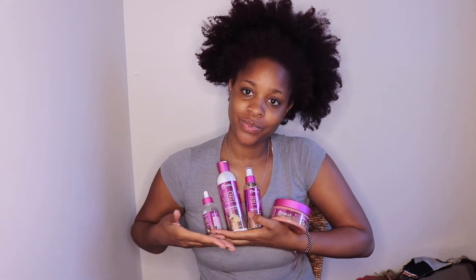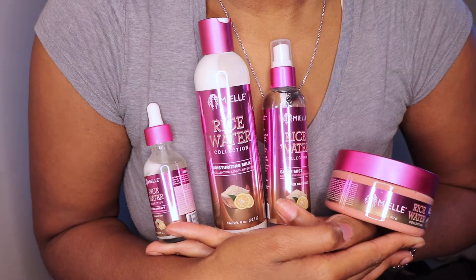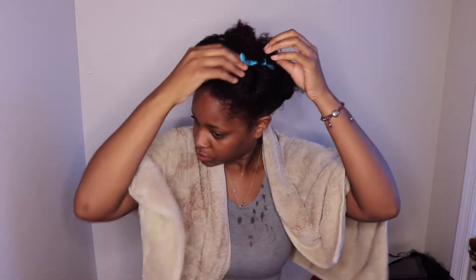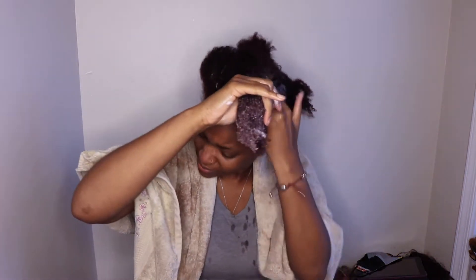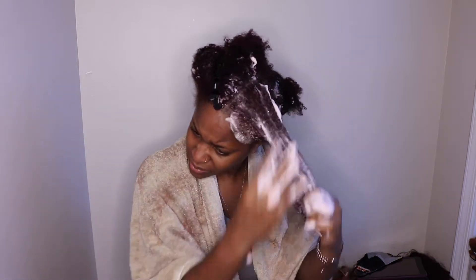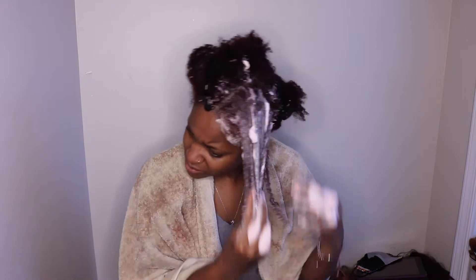I am here to try out the Mielle Organics rice water collection. I saw this and was really interested to see how a big brand would handle rice water — we've all heard about rice water on the internet. This collection did not have a shampoo when I purchased it but they do have one now. I'm washing with the rosemary mint shampoo since this collection is all about growth and length retention, and I figured it would pair well with the rice water collection.